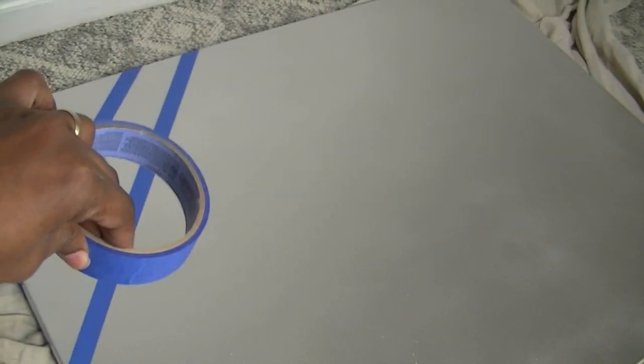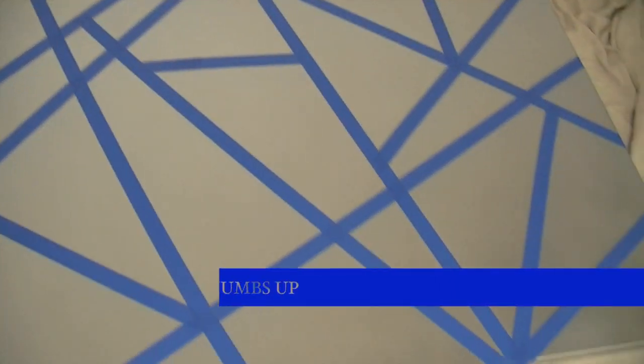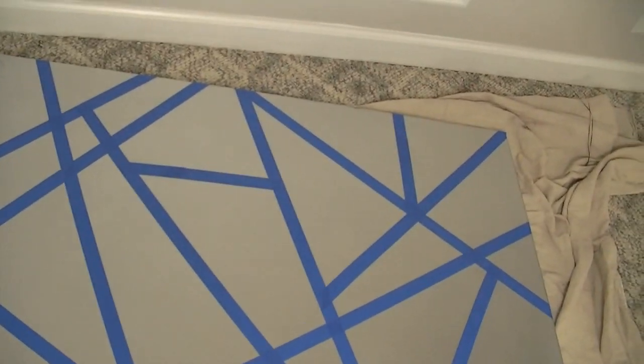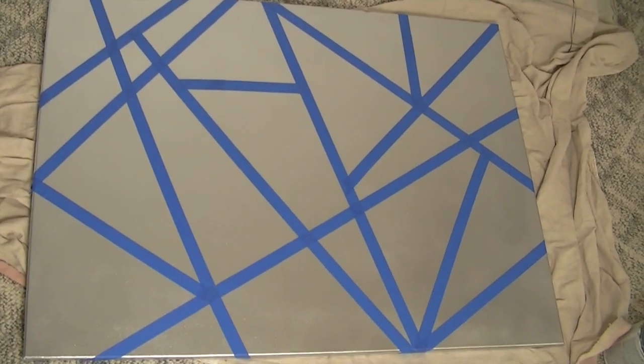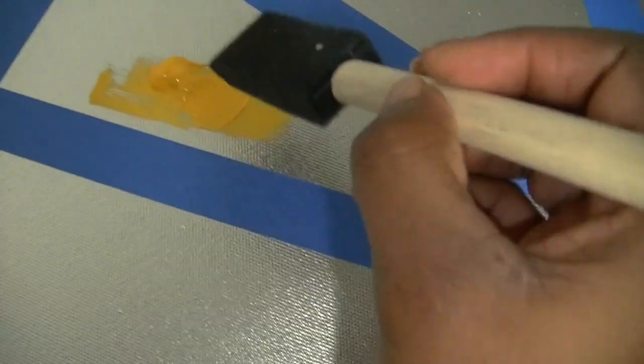Here I began taping down with the painter's tape. You can do any kind of design you want — stripes, squares, circles, dots, whatever you choose. I just did random shapes and placed the tape randomly across the canvas to my liking. I then took my colors of choice and began to place them randomly throughout the canvas in different shapes.